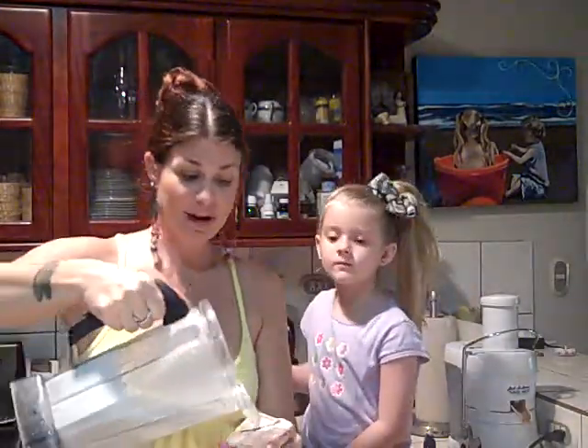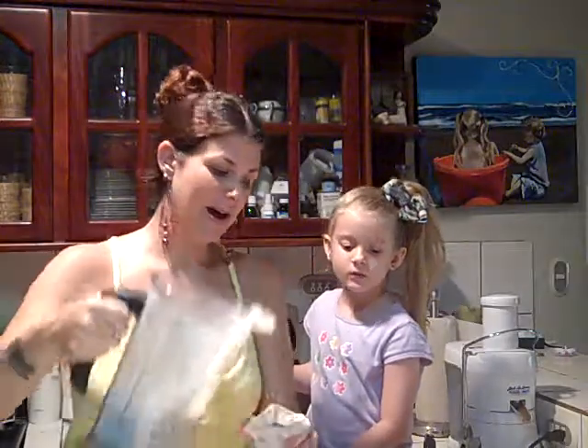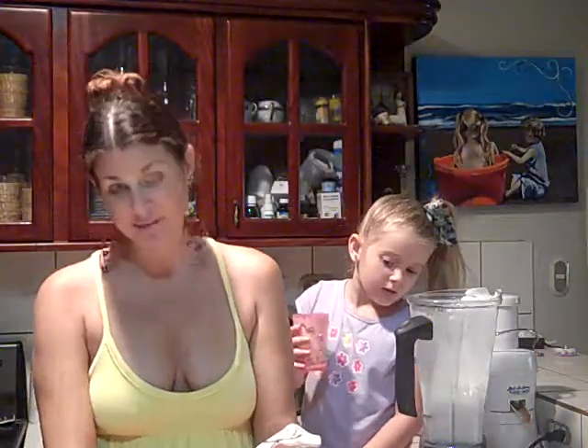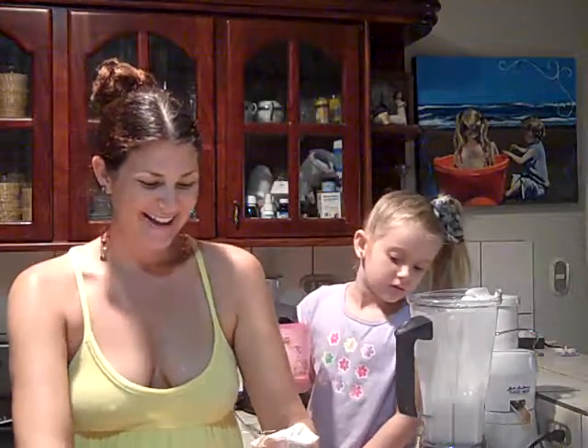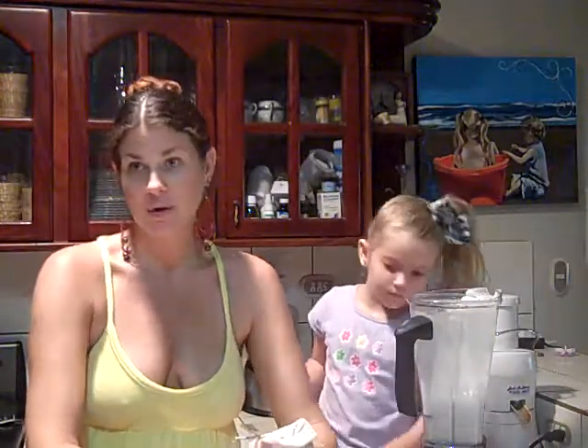This is the blended-up nuts, dates, vanilla, and water. I pour it into my coffee sock — and you'll pour it into your nut milk bag. You see it comes out the bottom. You basically milk your nut bag — squeeze all the milk out — and you're going to be left with a pulp inside your milk bag, or your coffee sock if you're local in Costa Rica.